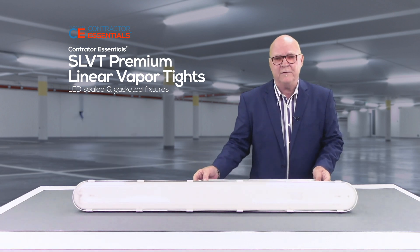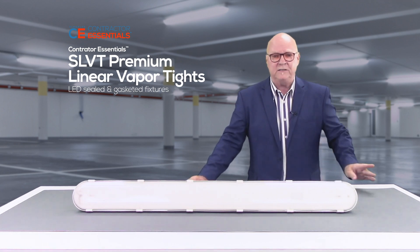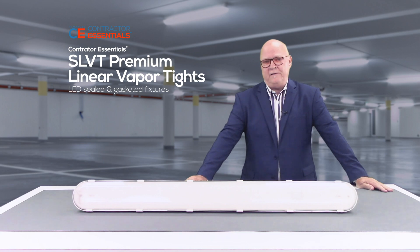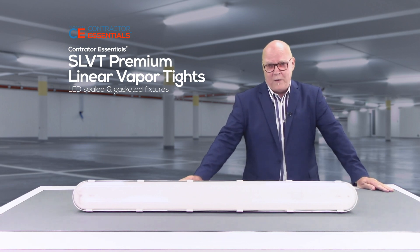All of our fixtures offer 0-10V dimming as standard, and the complete series is DLC certified. The fixture lens and body are both polycarbonate, and both have a UL and CUL listing for wet location as well as IP66.